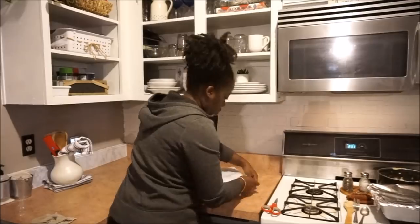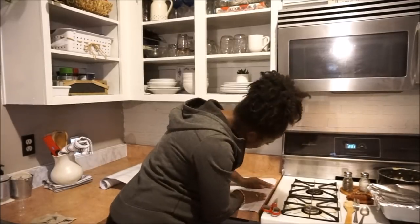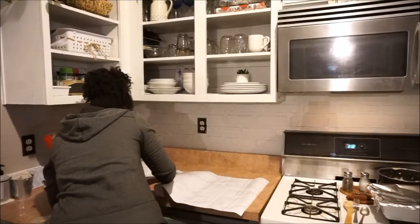It's about 7:15. I'm going to clean up some dishes out of the kitchen so I can start putting the rest of the contact paper down on the countertops. I was contemplating whether to wait until morning, but I think I'm too excited and just want to do it right now.